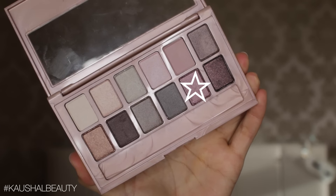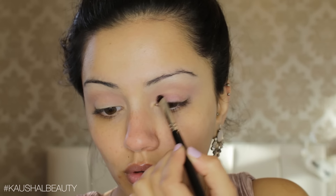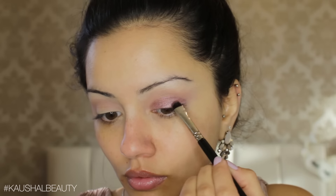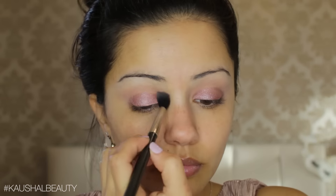Then I took this shade which matched my playsuit from New Look perfectly, and I'm putting this on to my eyelids. It was actually this playsuit which inspired me to do this look, and I'm so glad I did because I loved the way it turned out. I'm packing this on to my eyelids until I'm happy with the colour payout, then going in with a fluffy brush to blend out the edges so they're not harsh.